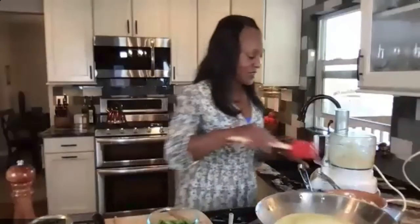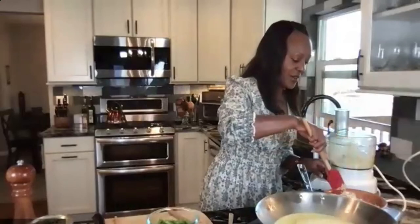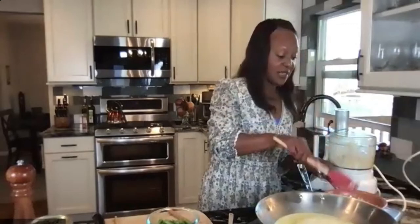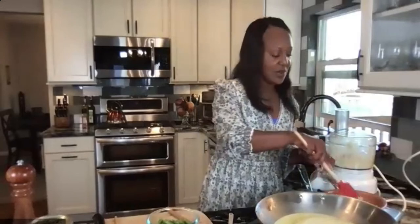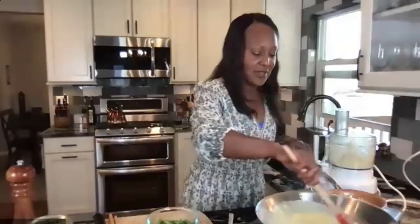Looks like we've got some serious cooks here! I love it. I'm giving my cauli-rice one more stir and then leaving it on the cooktop so it stays warm, but turning the heat off so it doesn't overcook. Our curry sauce is at a nice simmer — let's give it a little stir.